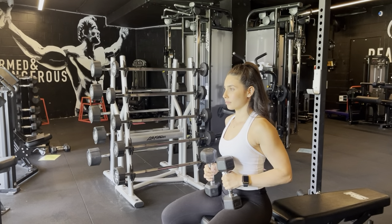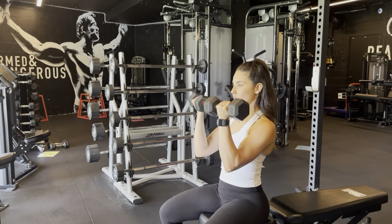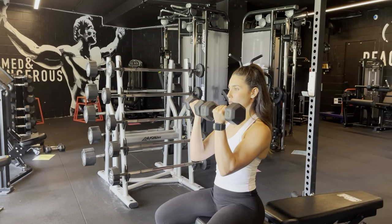Arnold press. Starting in our seated position, we're going to get our dumbbells with our palms facing towards us at the bottom of the movement.